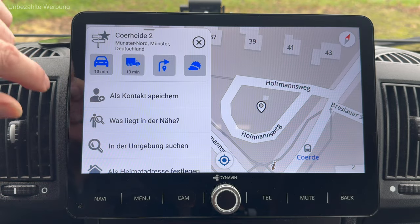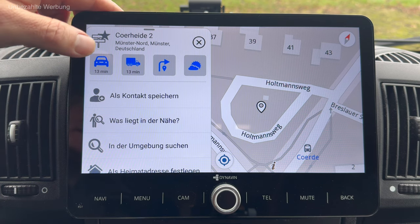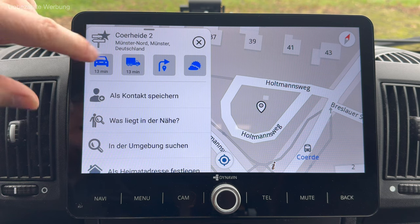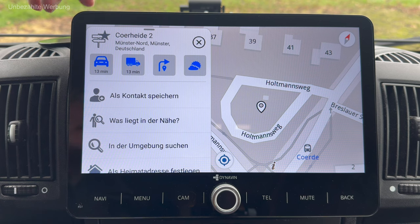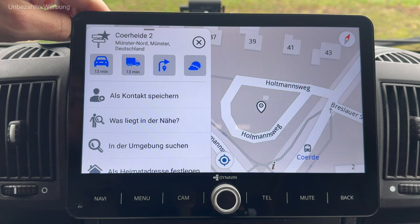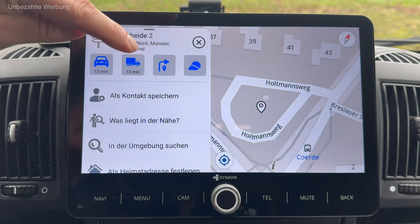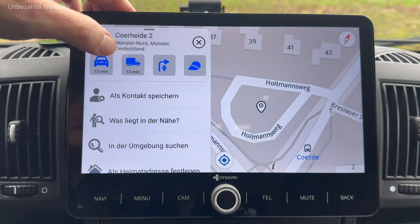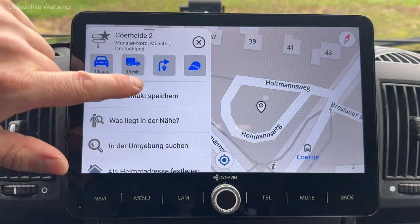Was ins Auge fällt, ist die Möglichkeit, unterschiedliche Profile zu hinterlegen – einmal das normale PKW-Profil als standardmäßiges Routenprofil. Im LKW-Profil habe ich die Möglichkeit, meine Fahrzeugabmessungen einzugeben, damit diese für die Routenberechnung berücksichtigt werden. Offensichtlich ist das bei der kurzen Fahrtstrecke hier kein Unterschied. Ich nehme jetzt mal die LKW-Funktionalität, schaue aber vorab nochmal auf dieses Wettersymbol.